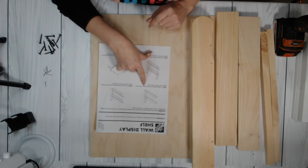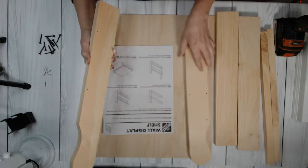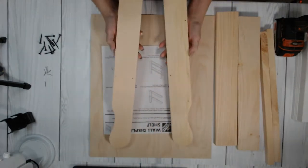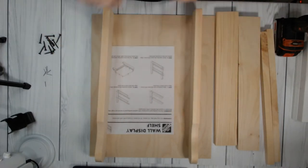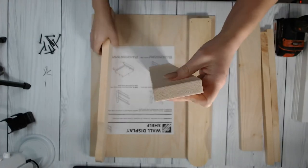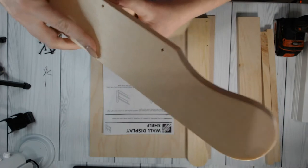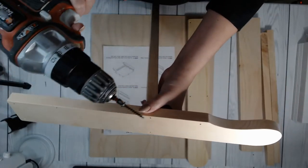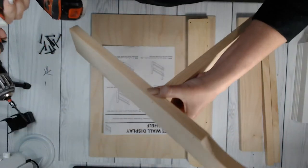Step one says to attach shelves to one side piece with screws aligned to the pilot holes on the inside piece. I like to look at my pieces to see which side looks a little more rough and put that on the inside. I'm going to grab my shelves and align them where the two drill holes are. You can use a handheld drill — I'm just using the Black and Decker lithium 20-volt.